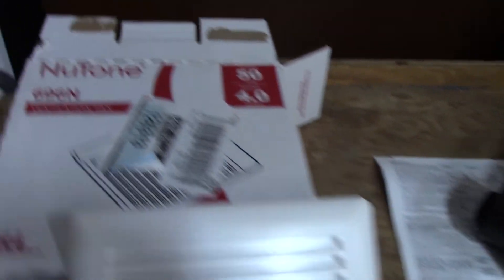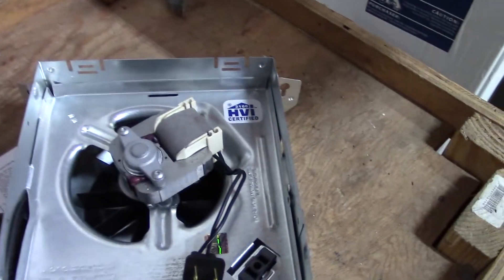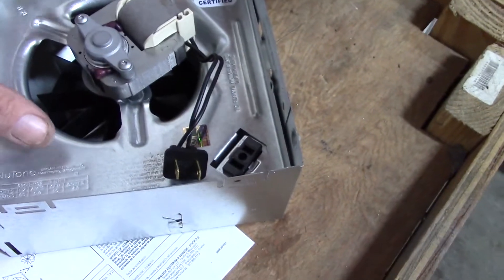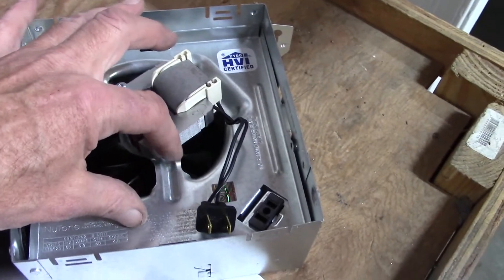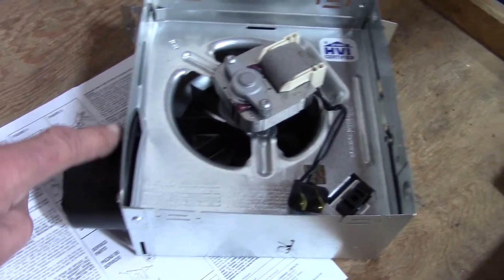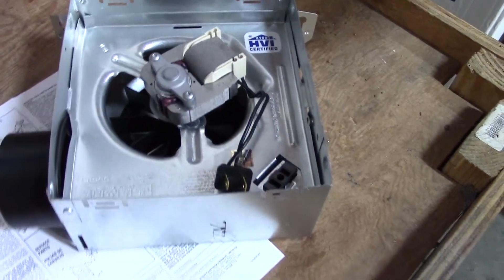What I'm going to use to replace it is essentially the modern-day equivalent of the original, made by Nutone. I just bought it at Home Depot. The size seems to match up. With this fan there's actually a chance I might be able to take this assembly out with the fan, leave the box intact in the ceiling with the exhaust, and just replace this part. This whole assembly was $17.